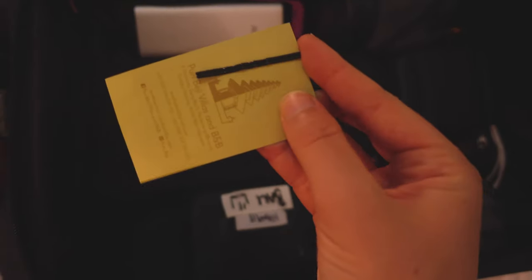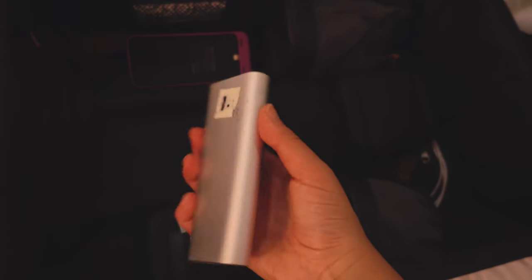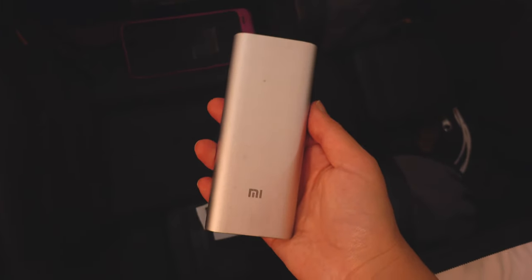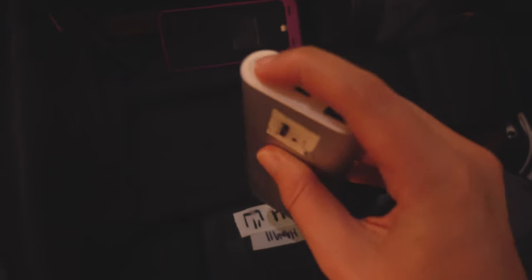I've got spare tissues, a card from our first villa with some bobby pins — you might need bobby pins at some point, you never know. Then I've got this power bank that I normally keep in my backpack to charge batteries or my phone.